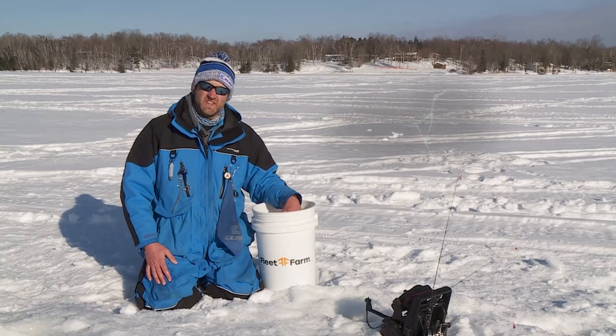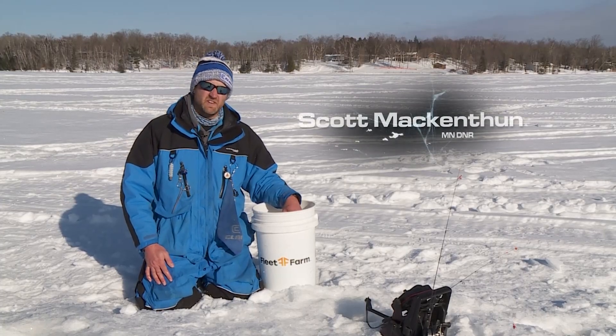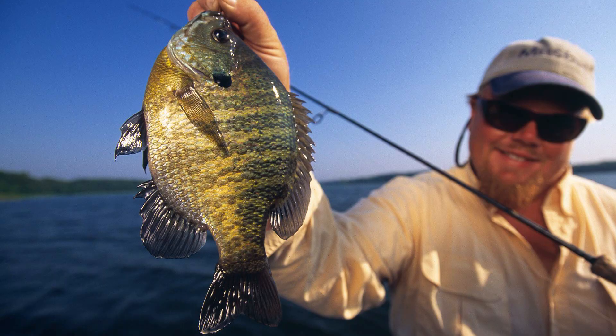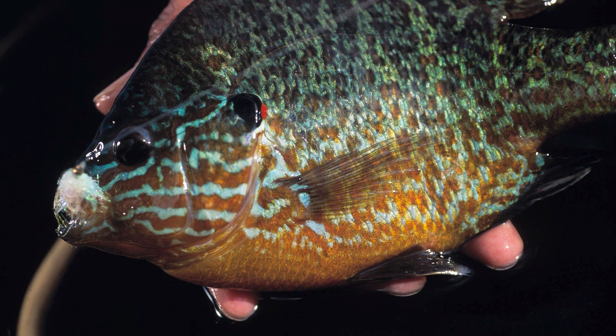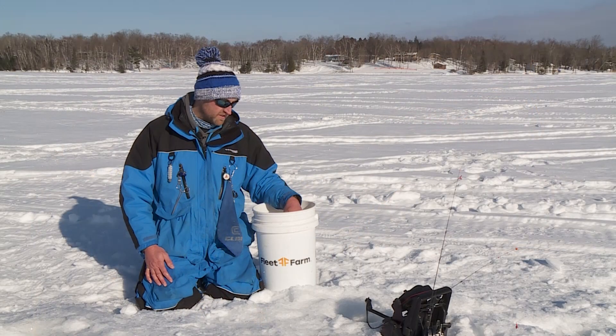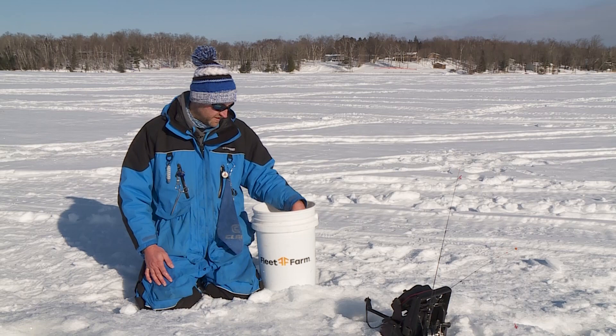Sunfish anglers in the Midwest are going to come across three species of sunfish most commonly: the bluegill sunfish, the pumpkin seed sunfish, and the green sunfish. While there are other sunfish species, those are the ones that are most commonly caught on hook and line.